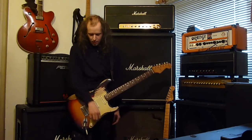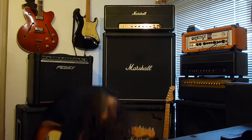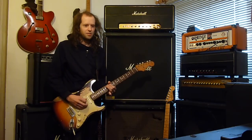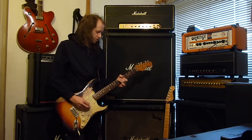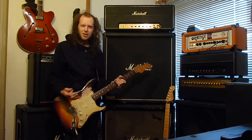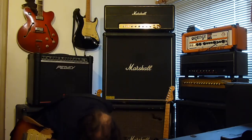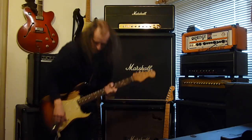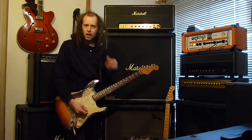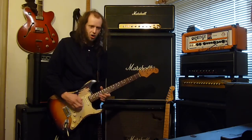And finally, the DS2 — maxed out on the turbo setting. It just gives you that mid boost. If I set it to the other setting it doesn't quite sound right — it's a bit too muddy. On turbo mode, setting two, it just gives you a bit more of a mid-range boost, and it does sound right for John.